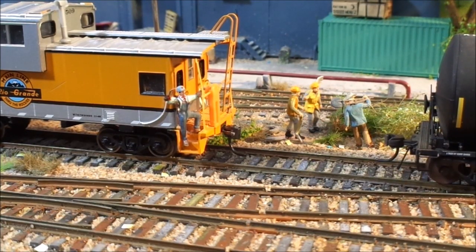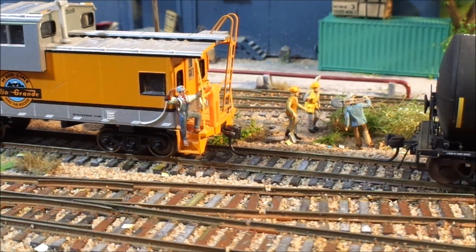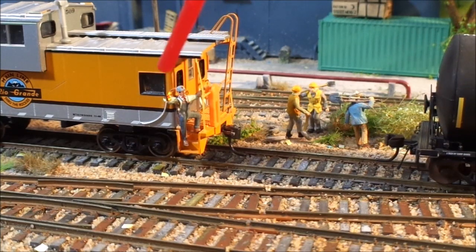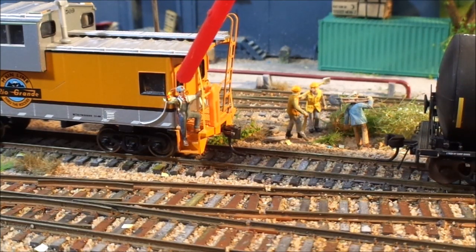We've got a Rio Grande Caboose, and we've now got the conductor on there. We can turn his hand lantern on, and we can get his arm to swing.